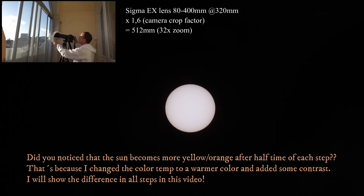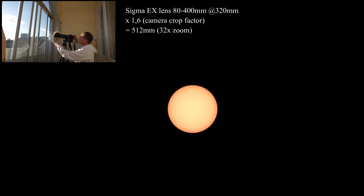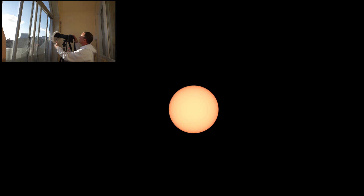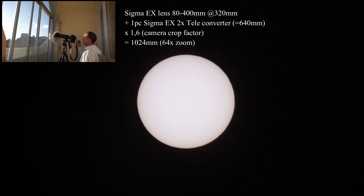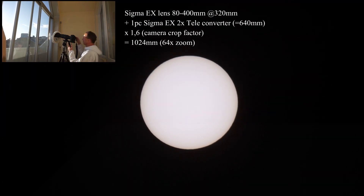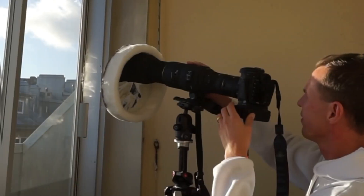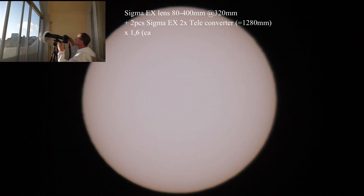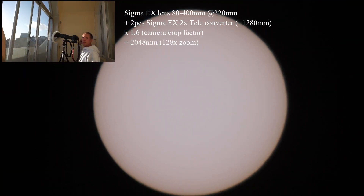Here we go at 320 millimeter. I have to move inside on the balcony to avoid a lot of shaking from the wind. We will add the first teleconverter — here we go at 640 millimeter. We will add another teleconverter — here we go with 1,280 millimeter.